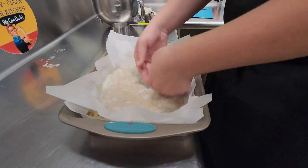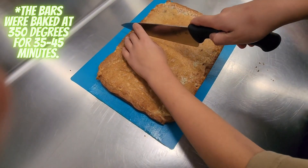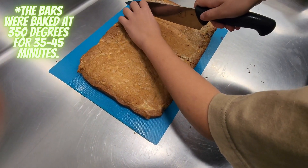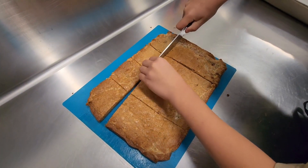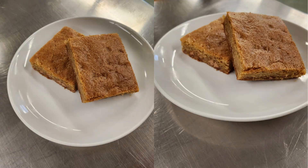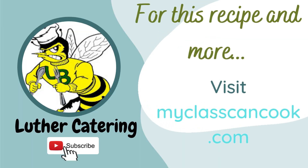After that, remove the top layer of parchment paper, put it in the oven, and what you get is a product of pure sugar and enjoyment. This is your ultimate cookie comfort food. For this recipe and more, visit myclasscancook.com.